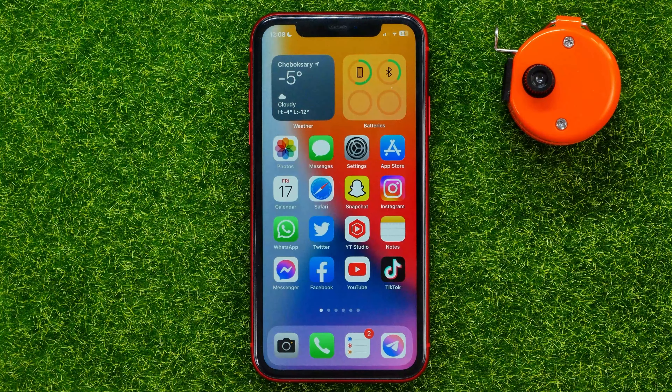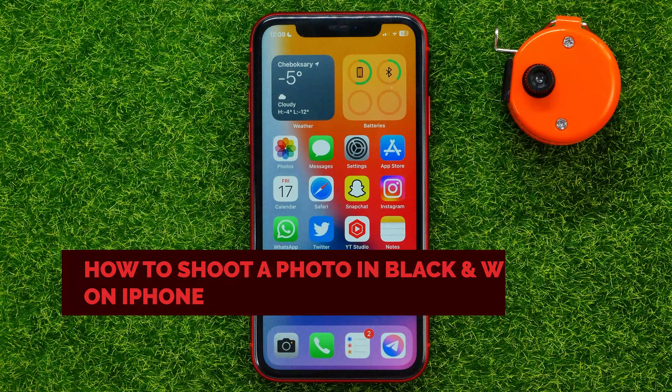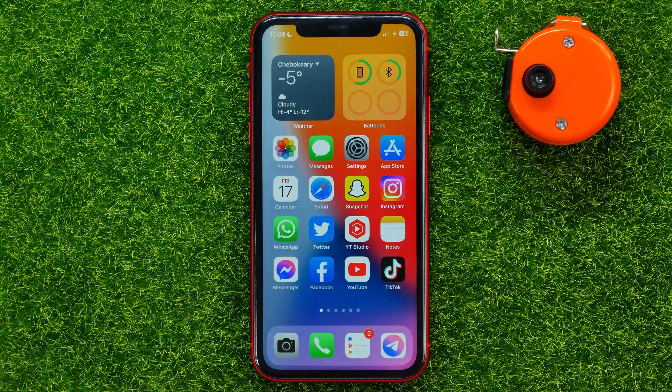Hello guys, welcome back. In this video I'm going to show you how you can easily shoot a photo in black and white on your iPhone. Be sure to watch the video to the very end so you don't make any mistakes, and of course do not forget to like this video and subscribe to my channel.